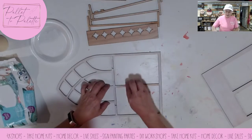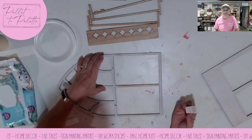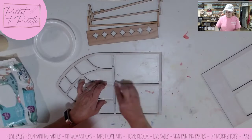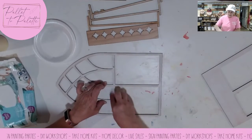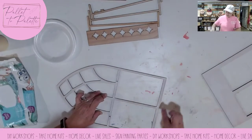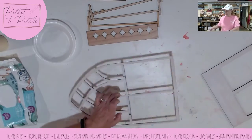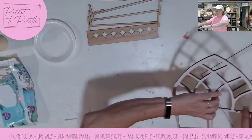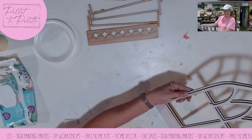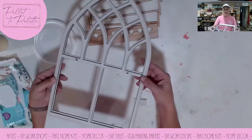I never know if you want me to talk through the whole video or if I should just be silent and paint. Because I want this to be kind of rustic, I don't think I'm going to go over that with a second coat — I think I'm going to be okay with the way that it looks. I'm going to leave it like that.